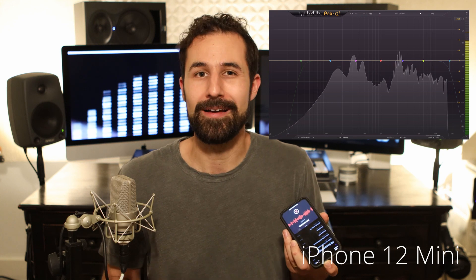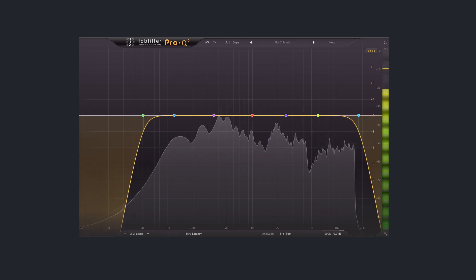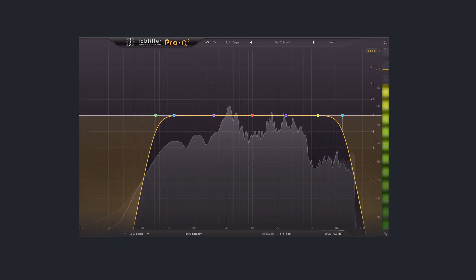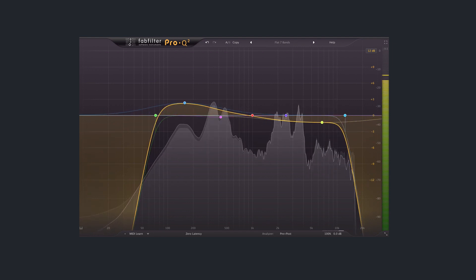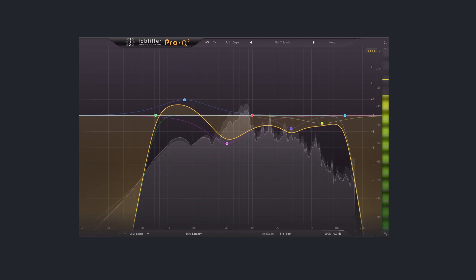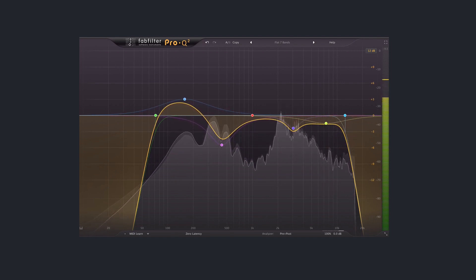So I'm going to break out my EQ — I always use FabFilter's Pro-Q. Again, this kind of stuff works with any EQ that you can get, so just because you're not using FabFilter Pro-Q doesn't mean you can't do this. I'm going to first try and roll off any frequencies that I don't need, just like any of my other dialogue processing. I'm going to sweeten any of the frequencies that I like, and I'm going to try and notch out any frequencies that I think are a little bit annoying so that I can shape this sound a little bit closer to the TLM.